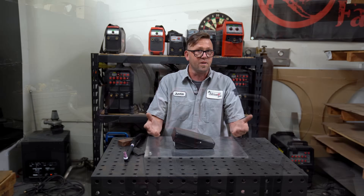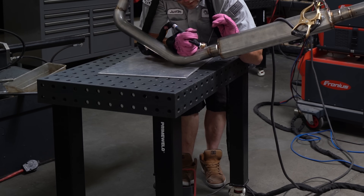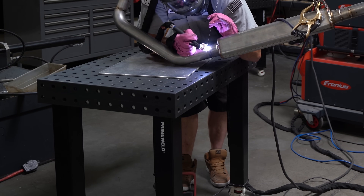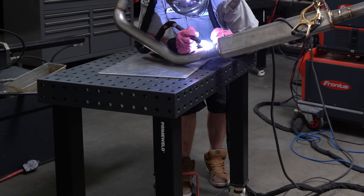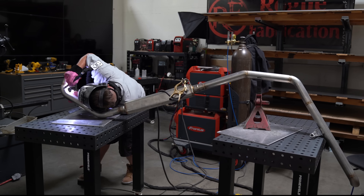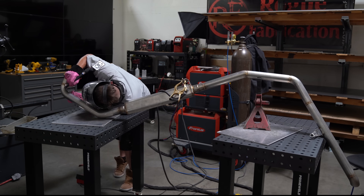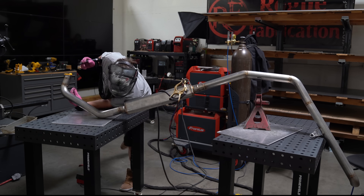I don't necessarily have to have that freedom — I can run with the foot pedal at more of a set or static amperage. An example of that is a stainless exhaust I recently welded on the Fabrication Series channel. I set the machine so that my foot would be pegged to the floor at full throttle until I was ready to taper off and reset. I controlled the weld with speed instead of amps, and if something went wrong I could back off, assess the situation, and determine if I could adjust and keep going or had to find a new approach.